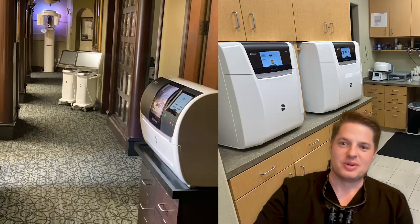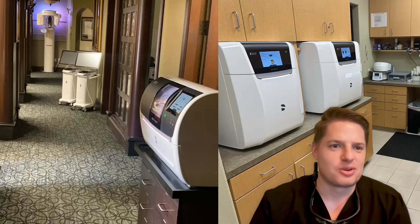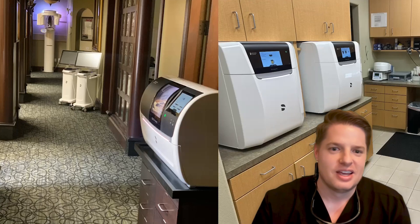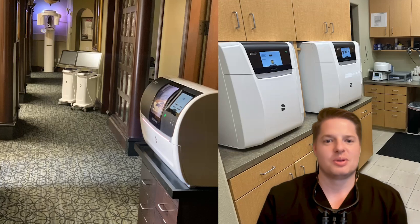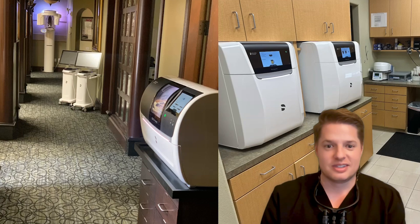I'm a general dentist practicing in North Texas. This is my office. We really love our digital technology here — we try to do as much in-house manufacturing as possible. We have digital scanners, cone beams, 3D printers, mills — you name it. It has extremely blessed our practice and our patients and made a case like Devin's possible.